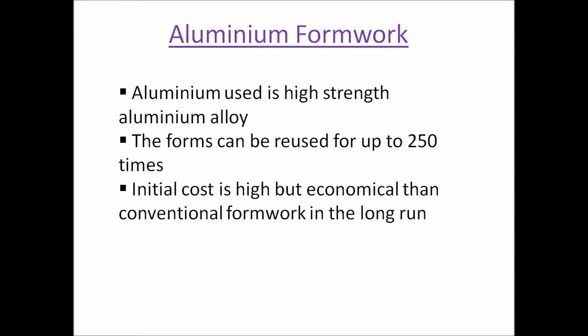The initial cost of this type of formwork may be high, but because of its repetitive use this becomes much more economical than the conventional type of formwork where we use plywood and timber.